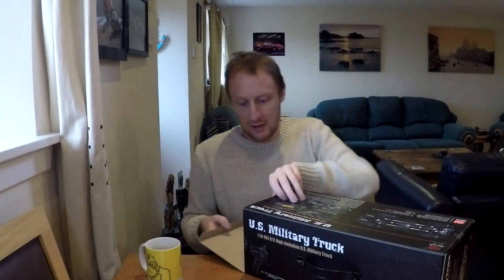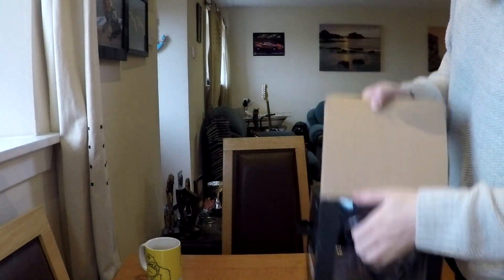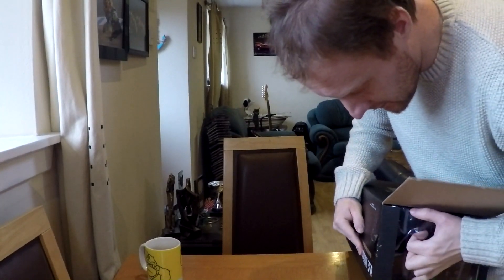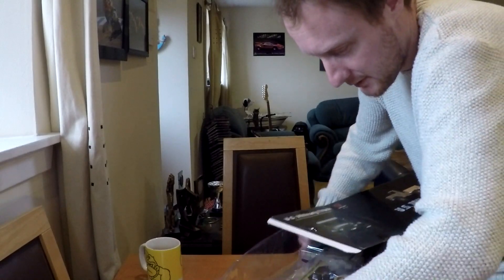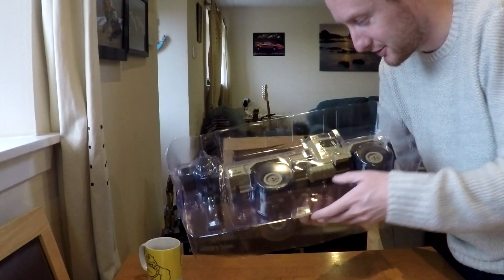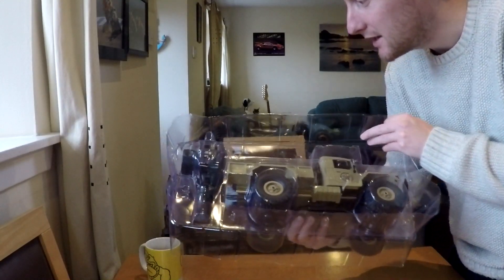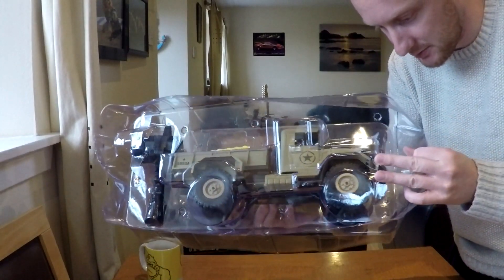Let's have a look in the box. Instructions are in Chinese. You get it in sort of dark green, but I wasn't really fussed about the colour because I'm going to paint it anyway.